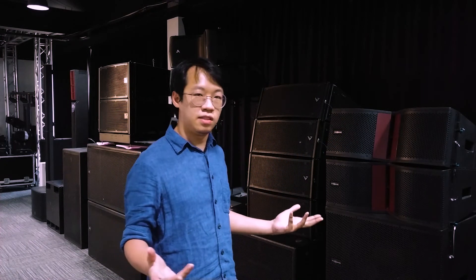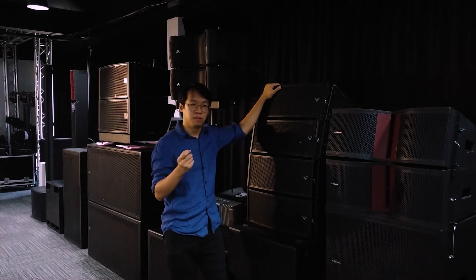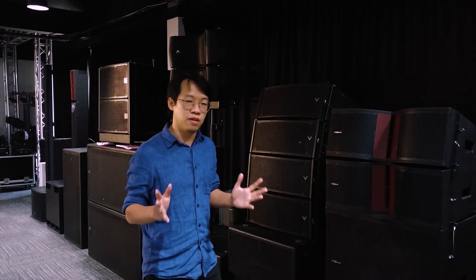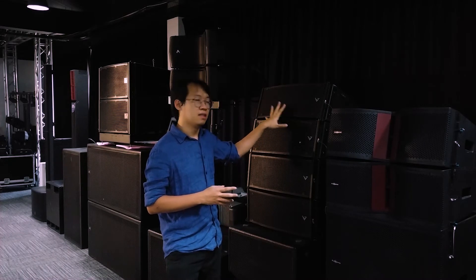When you are in ground stack mode and angling like this, you are shooting your cabinets toward the ceiling. Worse, the comb filters between the cabinets become worse in this configuration. For example, this speaker — the Axiom 2065 — has a 15-degree vertical dispersion, meaning each cabinet overlaps in terms of sound. This overlapping creates comb filters, which is very bad for your audio quality.